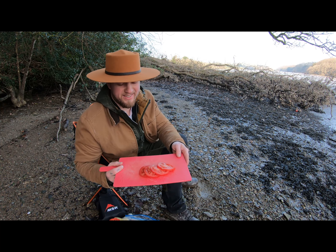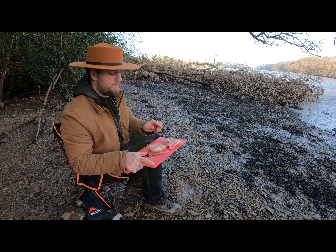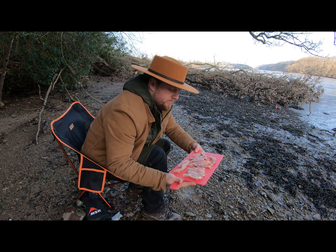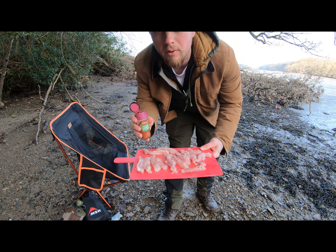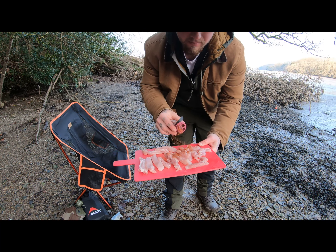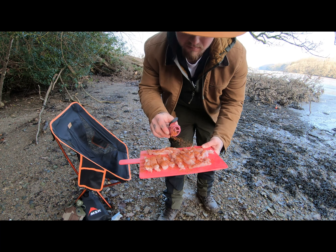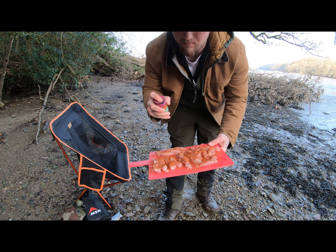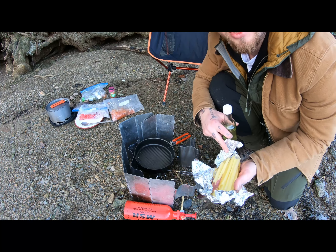Got a couple of chicken thighs here that I'm going to cut into strips, like so. I'm going to season them with chilli and paprika.